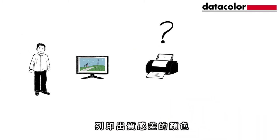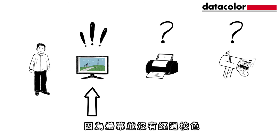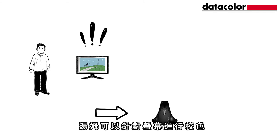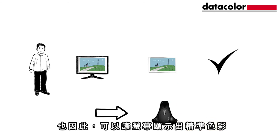It's easy to assume that Tom's printer or the online print service are to blame for the wrong colours, but in fact the problem lies within his monitor, because it isn't calibrated. With the Spyder Calibrator from Datacolor, Tom can calibrate his monitor, so it shows correct colours and now what he sees is what he gets.